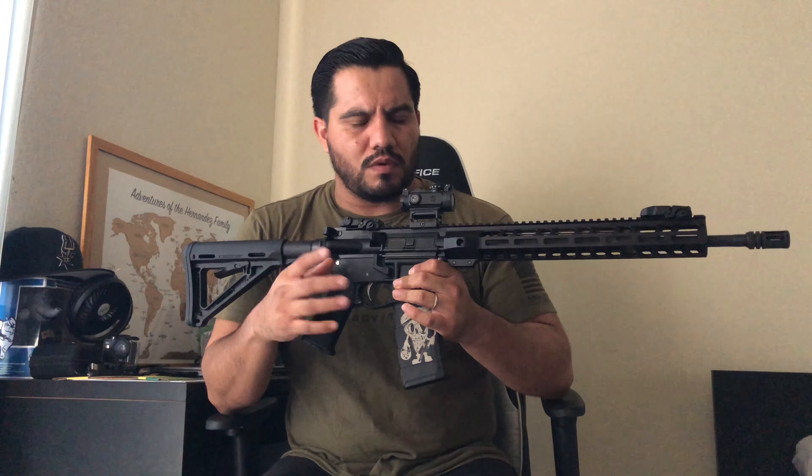On price: the kit itself was about $480, the stripped lower cost about $45, so that's around $525. If you're going with a maglock setup, the AR Maglock with the kingpin runs about $75 — I used a code from Reno May and got about $5-$15 off, so roughly $70 shipped. You're looking at about $600 total for this setup, not including the red dot.